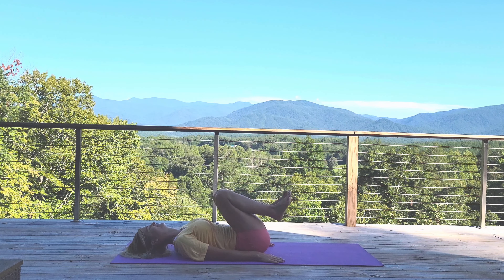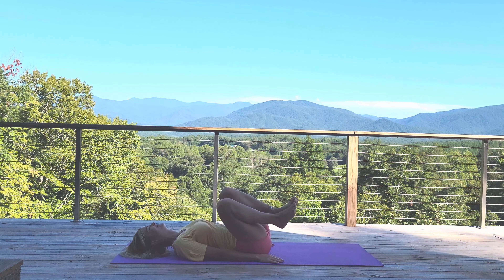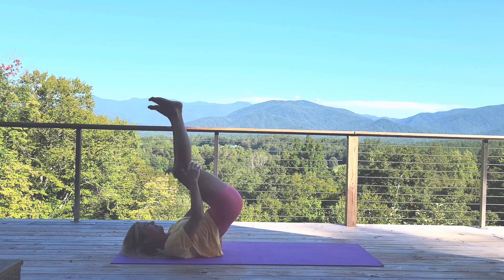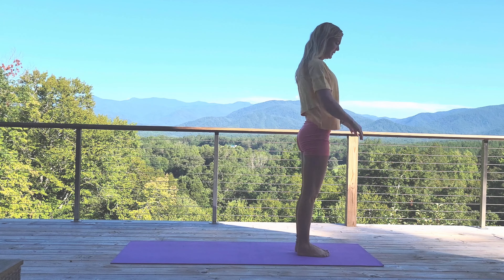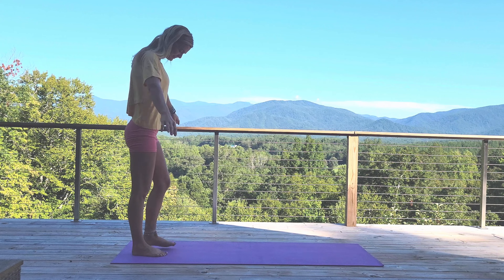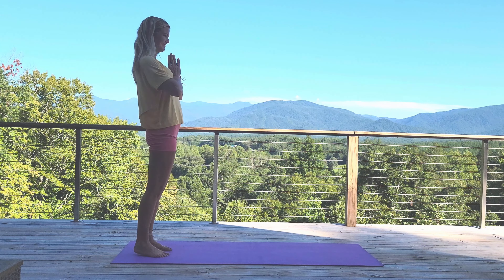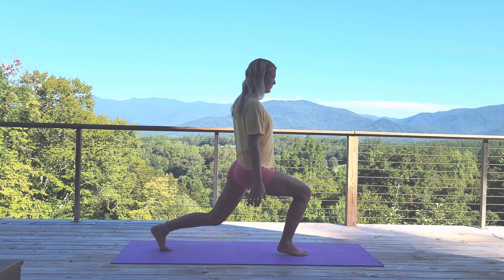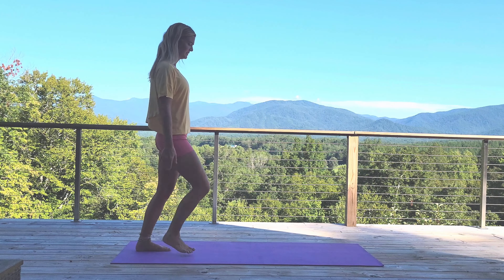Release it down. Beautiful! We're going to rock up, come back into standing, and we're going to come back for those high lunge step forwards. Really working these legs today — I'm definitely already feeling this. Let's start with the right leg for one.